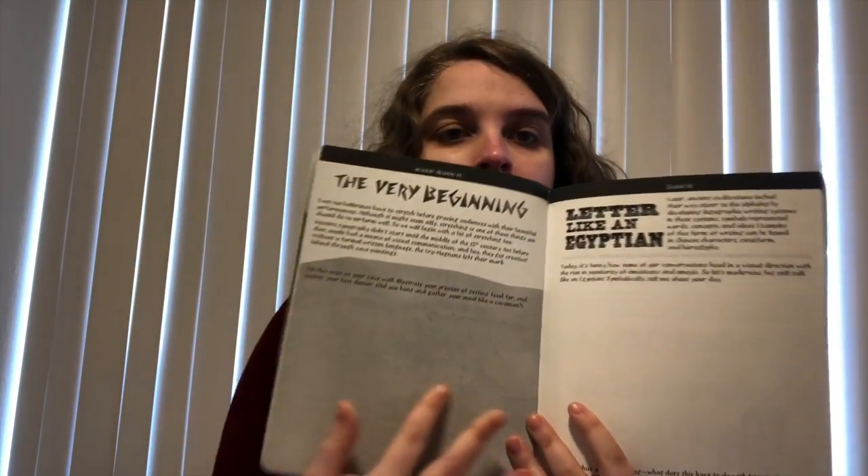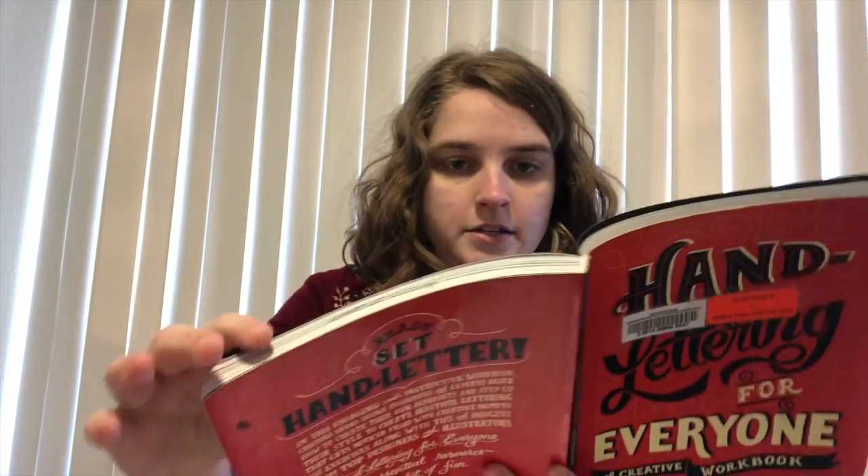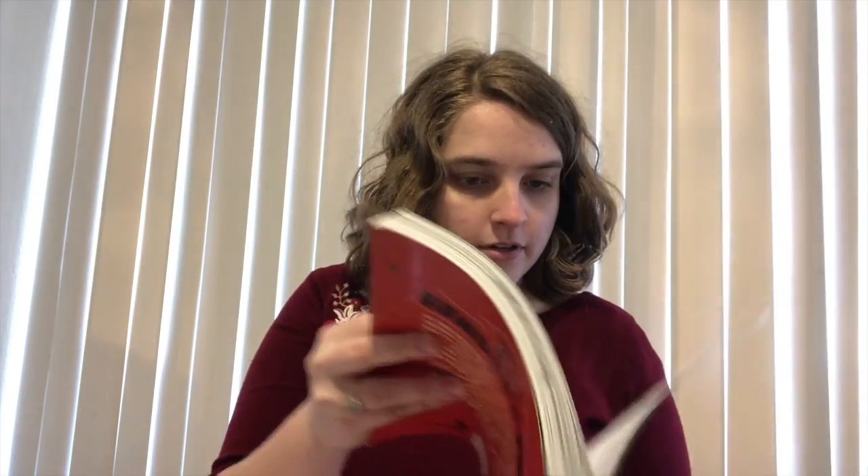It has a lot of different activities. I'll be doing them in my notebook instead of in here since this is a library book, because I didn't want to have to spend more money than necessary. Looks like it doesn't need any super special tools — it's mainly just to practice your handwriting, which I definitely need to do.